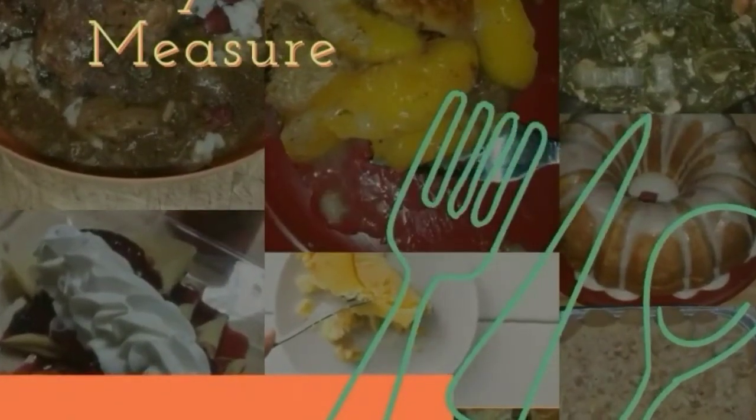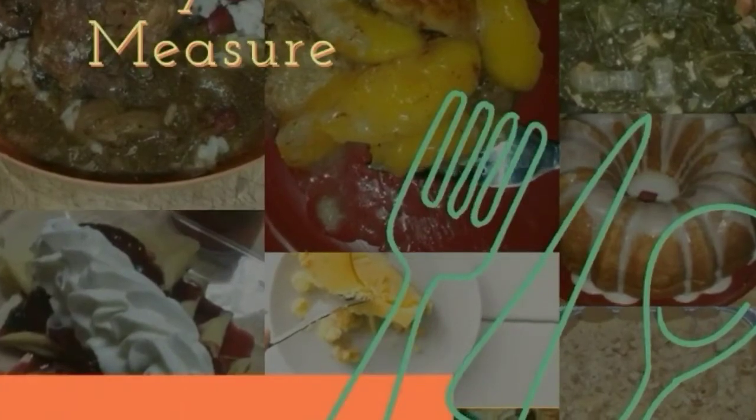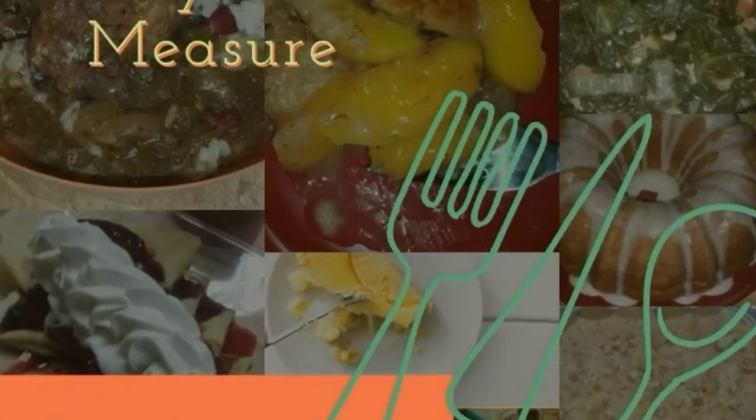Hey family, hope you guys didn't miss me too much — I'm back! The first thing you need to do: like, share, and subscribe. Let's go ahead and get started with the shrimp and grits.